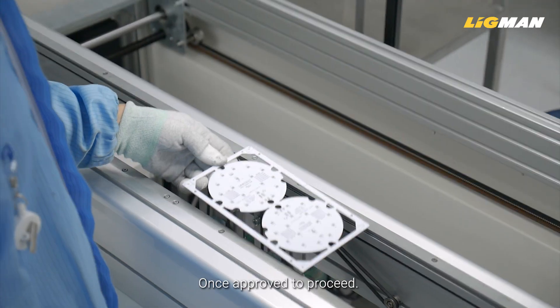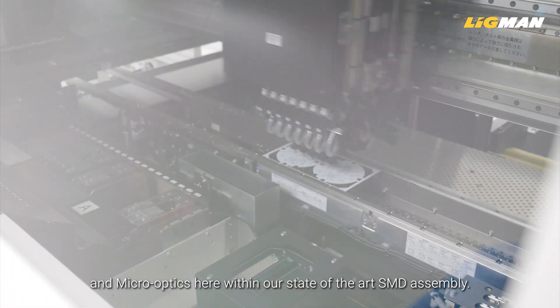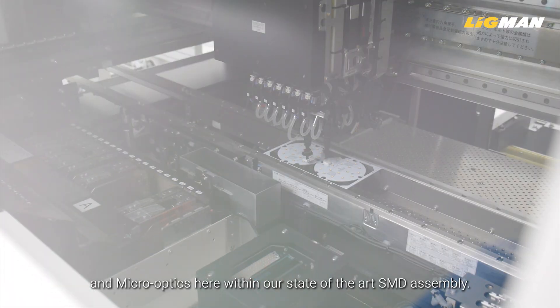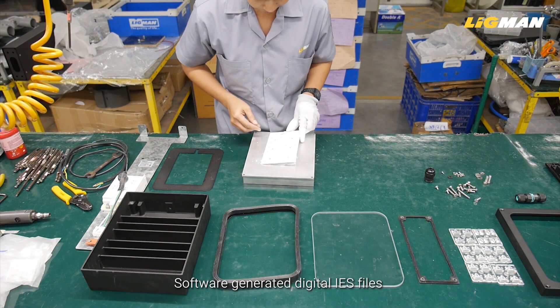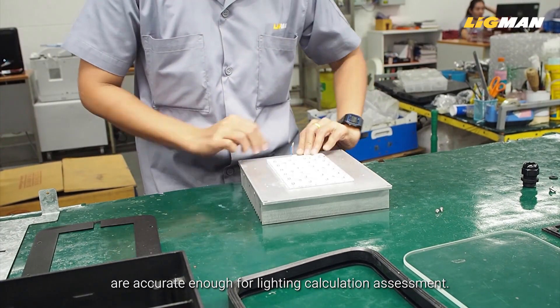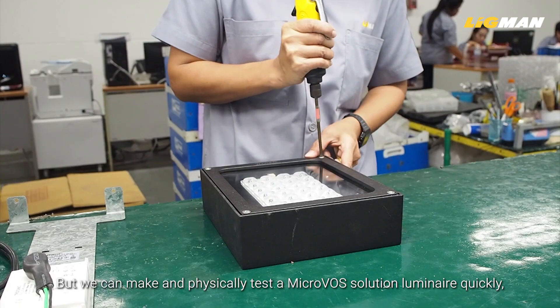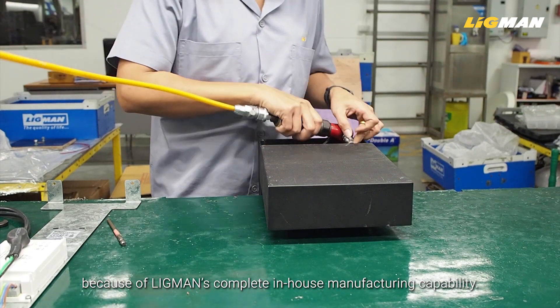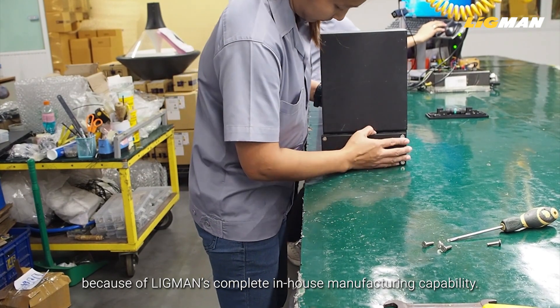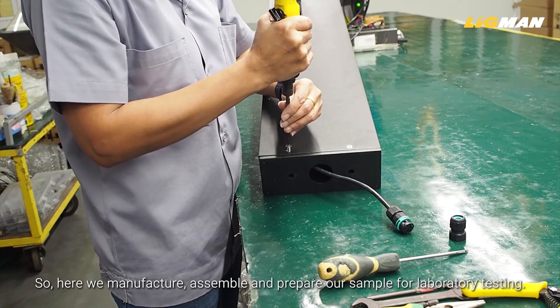Once approved to proceed, we can start the process for manufacturing the LED board and micro optics here within our state-of-the-art SMD assembly facility. Software-generated digital IES files are accurate enough for lighting calculation assessment, but we can also physically test a MicroVos solution luminaire quickly because of Ligman's complete in-house manufacturing capability. So here we manufacture, assemble, and prepare a sample for laboratory testing.